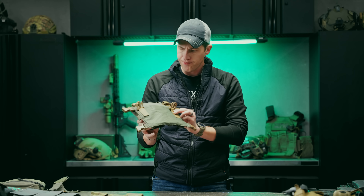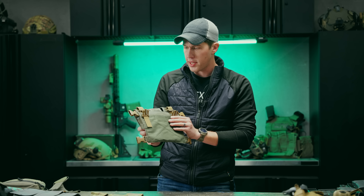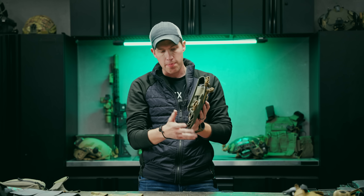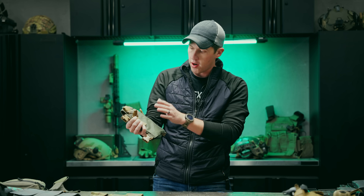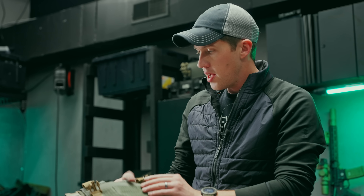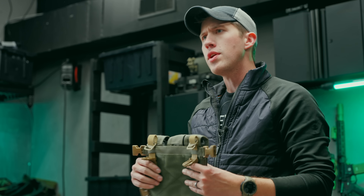Once you remove that backer, you have a nice amount of hook velcro on the back that you can use to attach to the front of a plate carrier, or to attach wings, sack pouches, dump pouches, and things like that. It's pretty standard now for most placards and chest rigs to come with that.